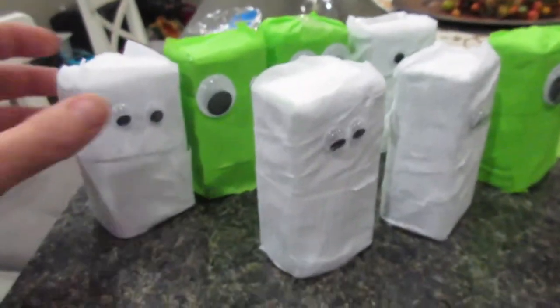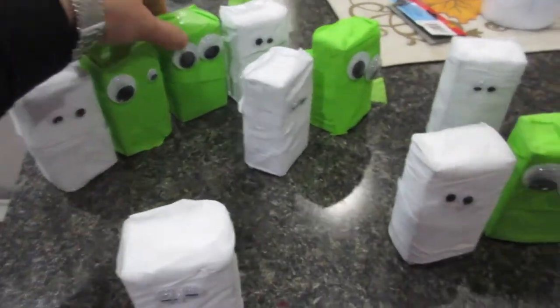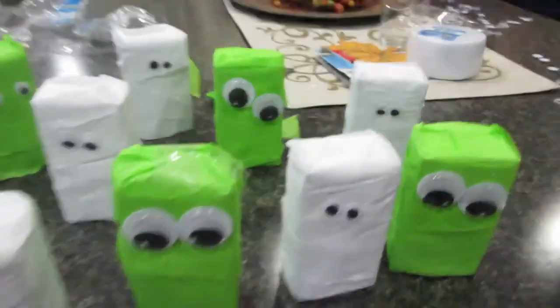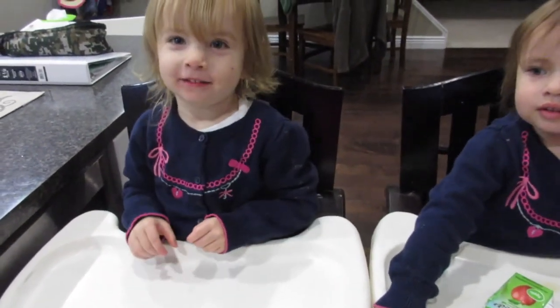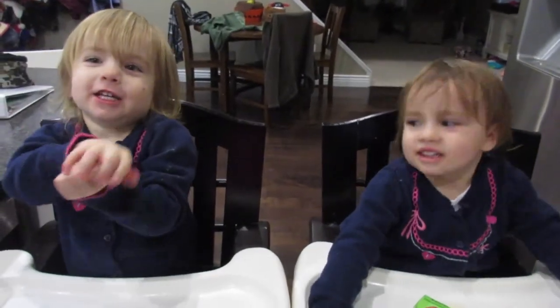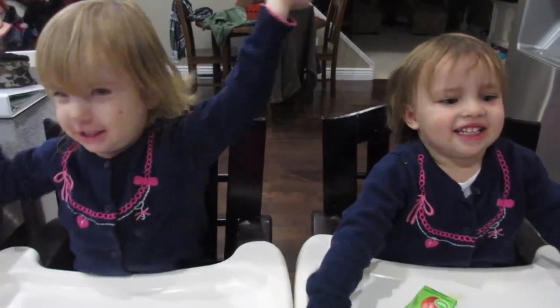Okay, so this is our final product — aren't these so cute? We did some white and then some green, so we got a little combination here, a bunch of little mummies to pass out. Did everybody have fun? Yeah! Oh, you want to do another project? Yeah! Okay, all right — say good night everybody! Night night! See you tomorrow!